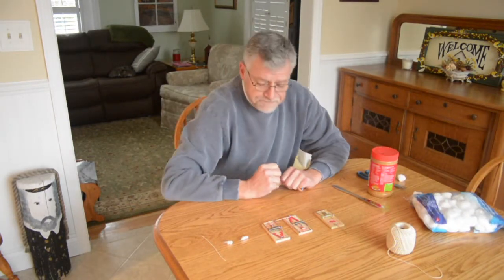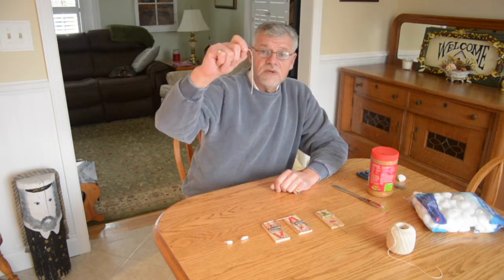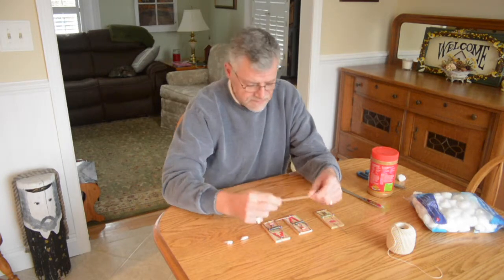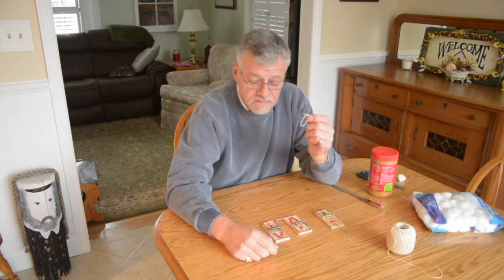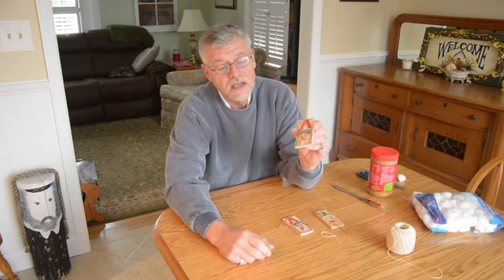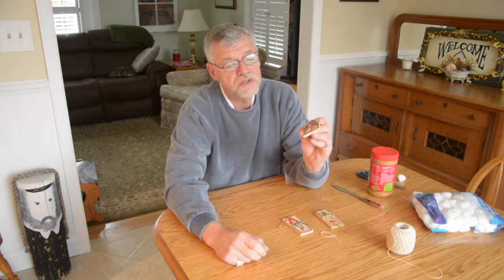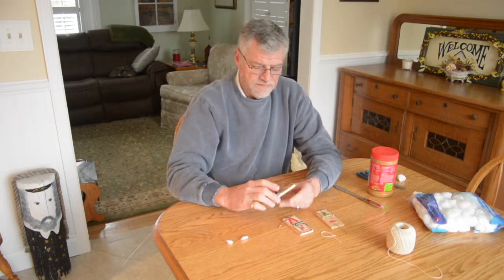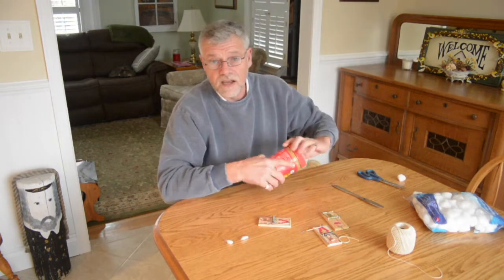Now the string — you want to cut a piece about six inches long, just like that. I already cut it. And then you're going to tie it in a double knot, just like I've done here. And you're going to tie it and then cut off the ends to about a quarter inch. And then you're going to put a little peanut butter on it.